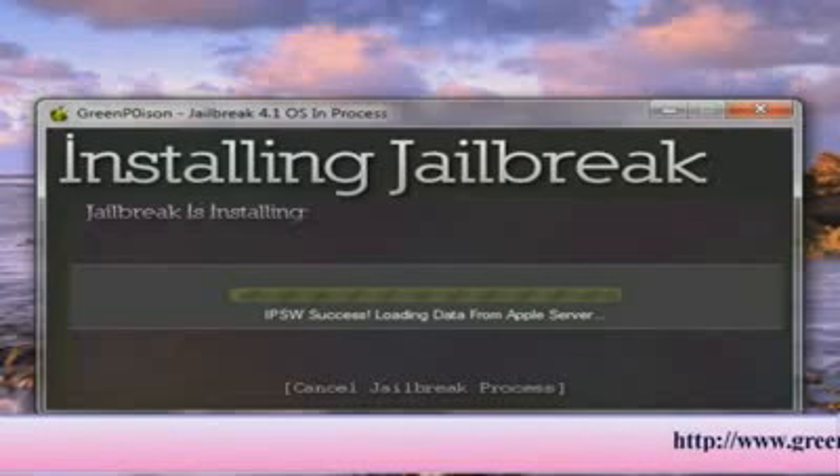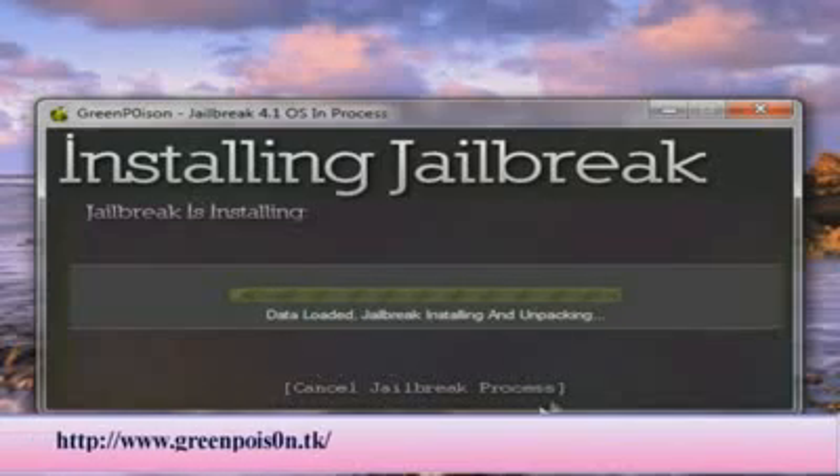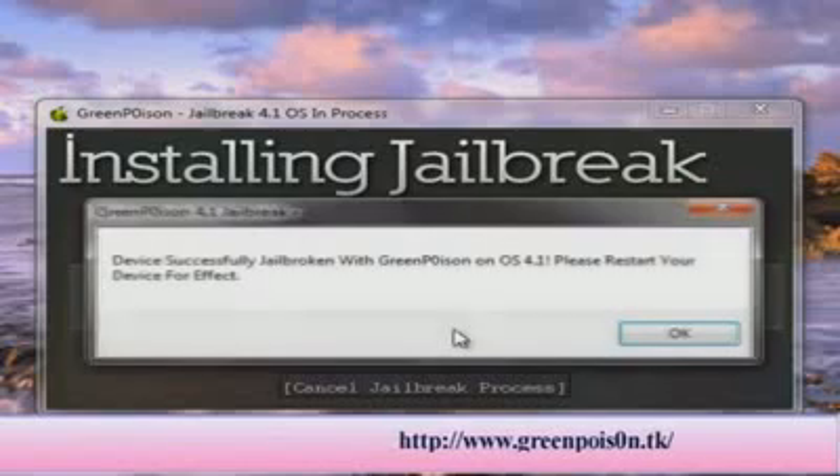It looks like it found the file successfully. It's going to extract the data from Apple's firmware server. While this is happening, you can cancel the jailbreak process, but you want to do that at the beginning — because it could damage your device, so just let it go through the process. The data is loading and it's going to jailbreak and install.